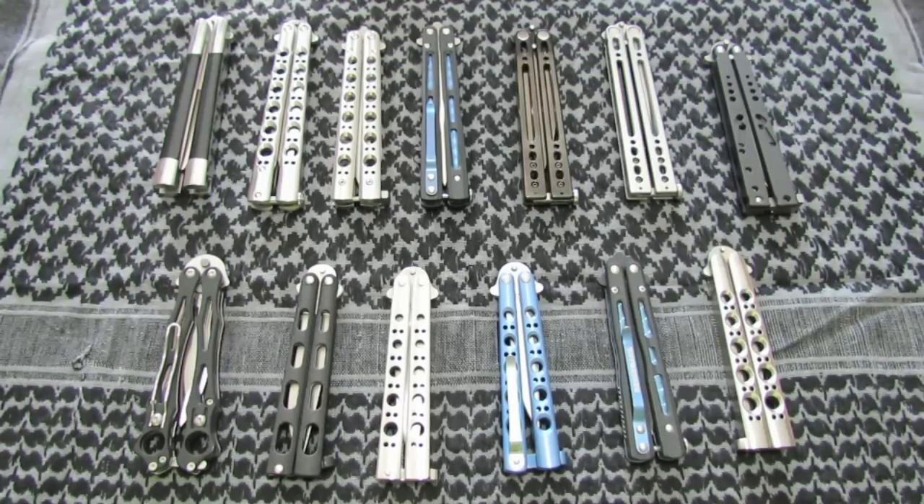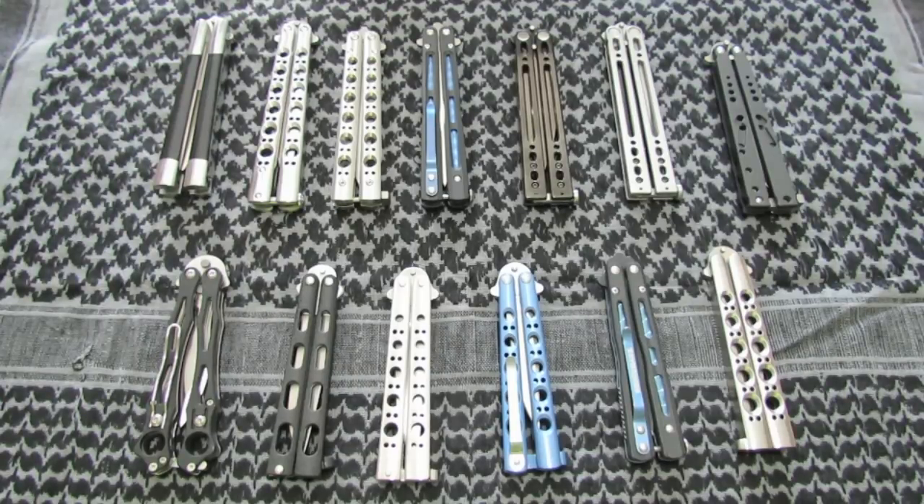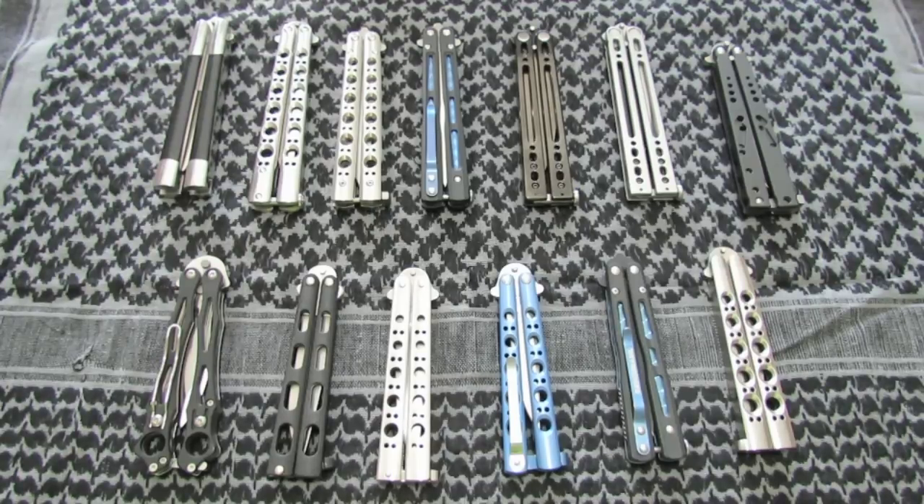Hey guys, so I've got all these balisongs, so I figured I would do a quick collection video. I'm trying to do individual review videos on every one of these — I haven't actually got to all of them yet. The reason I'm doing a collections video is because some of these are up for sale. I want to do a collections video while I have them all here before I sell off some of them. We're just going to burn through them real quick — I'm not going to give a lot of specs. That will be in another detailed video review. This is just showing off what I've got and some of my viewpoints on some of them.